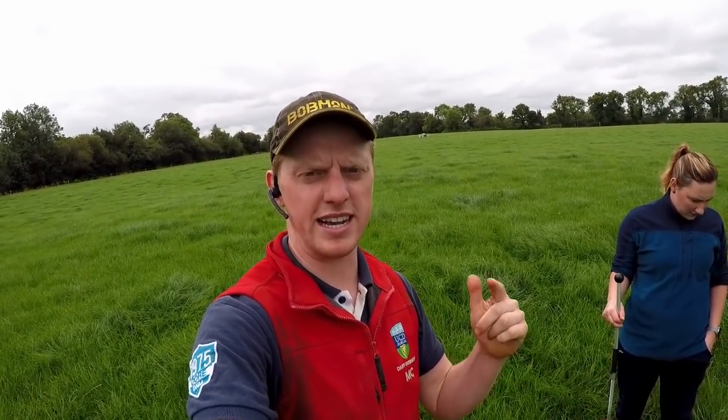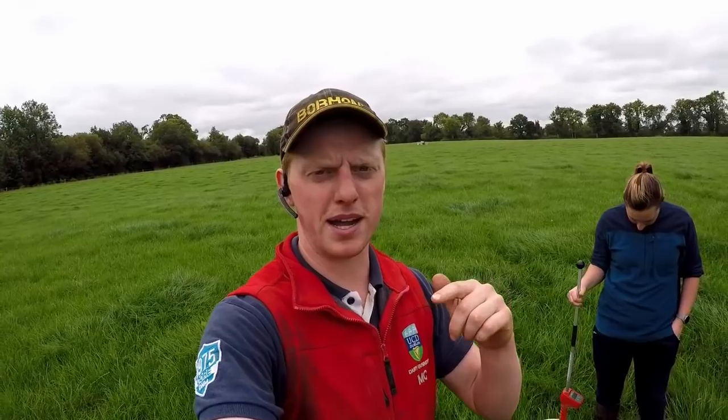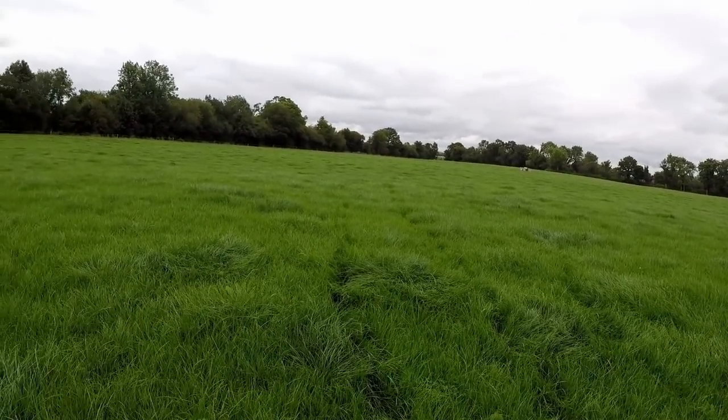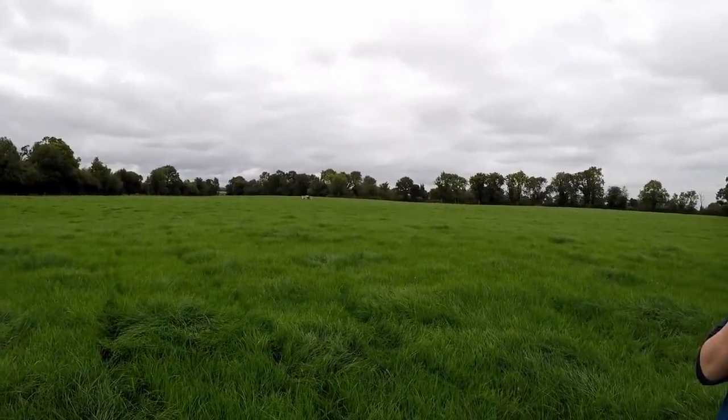We seeded this field back in August 2019 — if you followed me on Instagram back then you probably would have seen us reseeding. The grass is looking nice; it was pre-mowed earlier in the year.